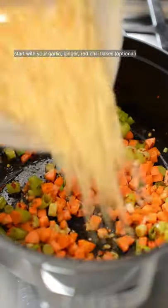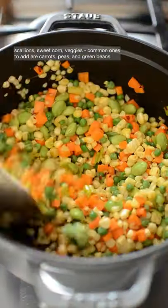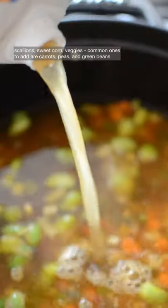Start with garlic, ginger, red chili flakes if you want heat, scallions, and sweet corn. Common veggies to add are carrots, peas, and green beans. Add veggie broth and let it simmer for 10 minutes.